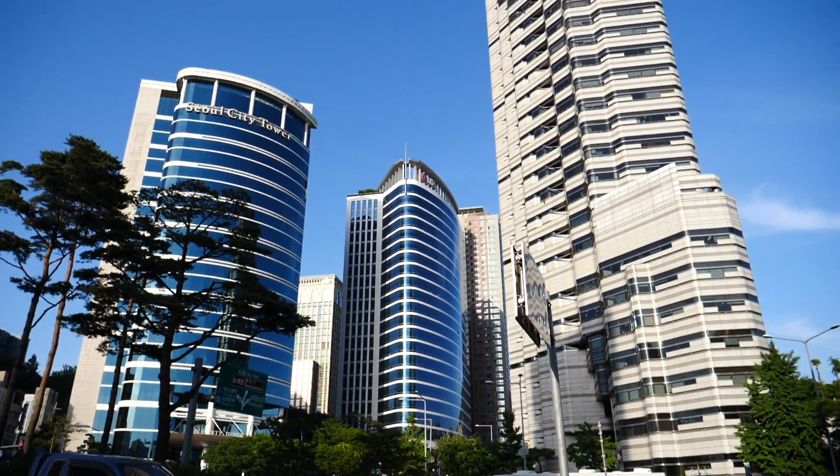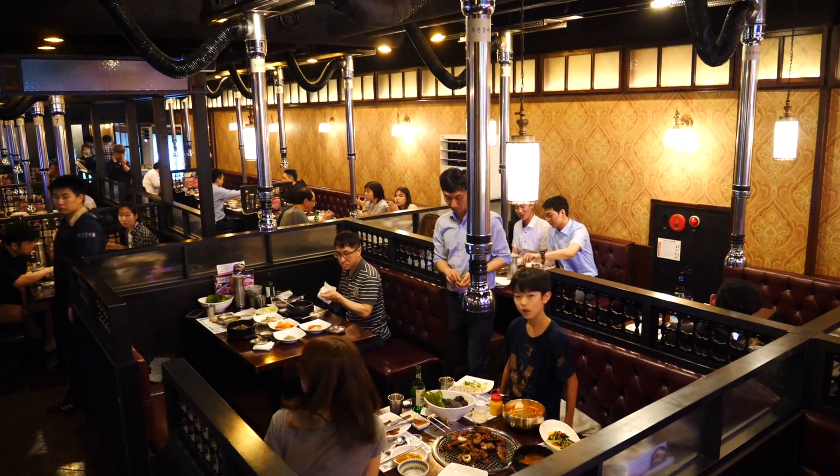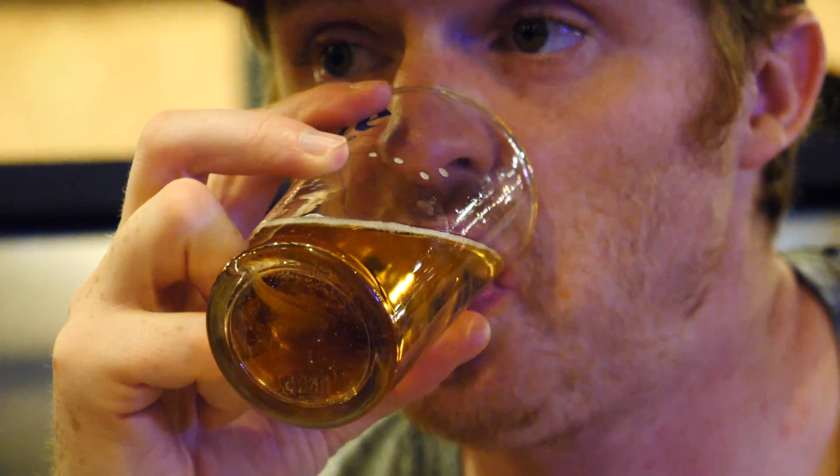Good evening, good evening guys. Greetings from Seoul, South Korea. We've got an exciting episode for you tonight because we're going to be trying more Korean BBQ. We've been feasting on Korean BBQ on this trip but we've yet to try Galbi — marinated Korean beef. Afterwards we're going to go to the Cheonggyecheon, a really popular place to go for a walk at night along a nice stream in downtown Old Seoul. Food and beautiful attractions in Seoul, let's go do it.